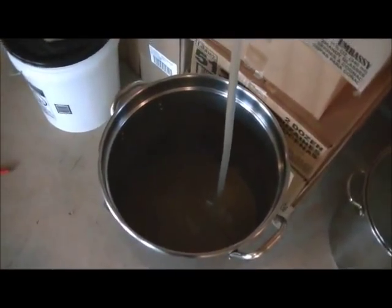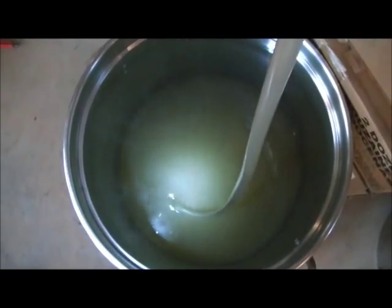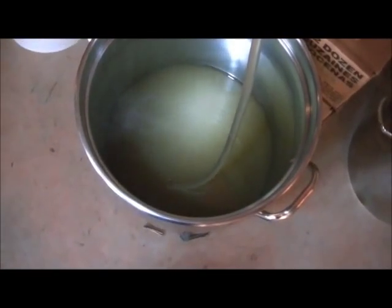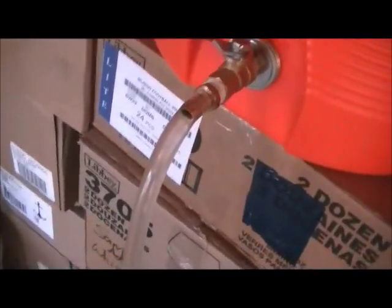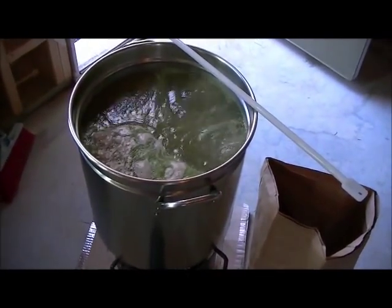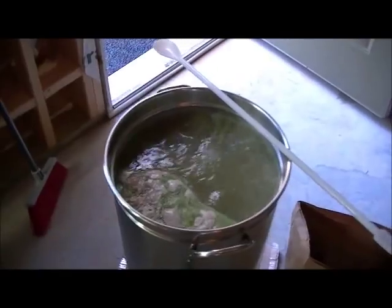I'm going to fill this up and start sparging here in a minute, then we'll go on to the boil. We're in the boil and I just added my first and only hop addition at 60 minutes — one ounce of Hallertau Hersbrucker hops. We've got a good boil going and I'm going to start doing some cleaning up.